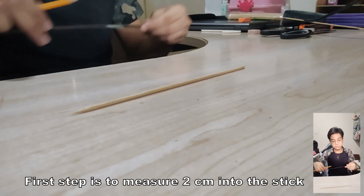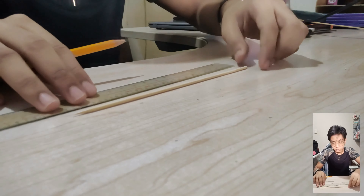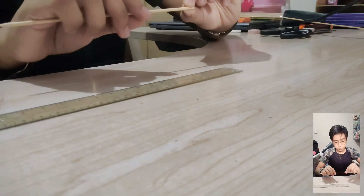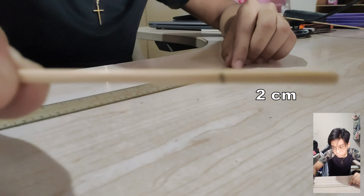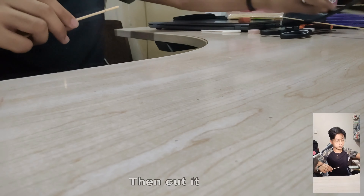First step is to measure 2 centimeters in the straw and cut it.